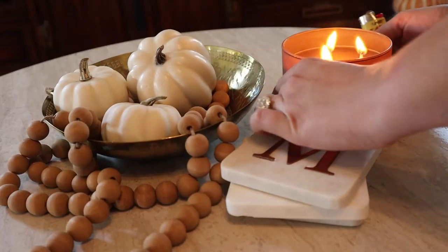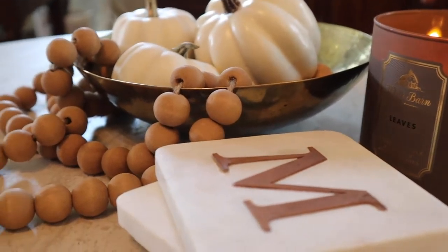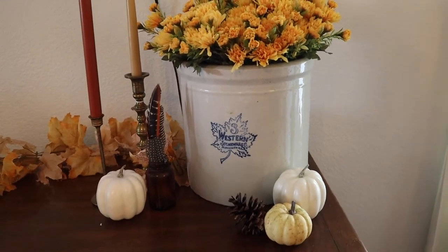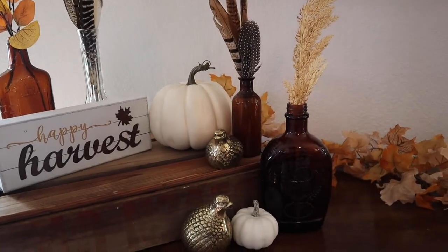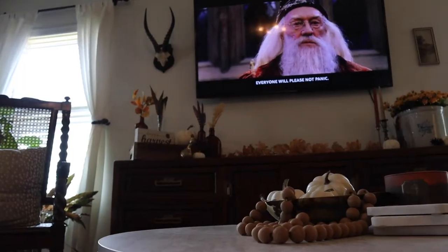Let me show you around my living room. It's still a work in progress, but I'll show you what I have so far, and then we'll get into the tiered tray and decorating that with all of our Target dollar spot stuff.